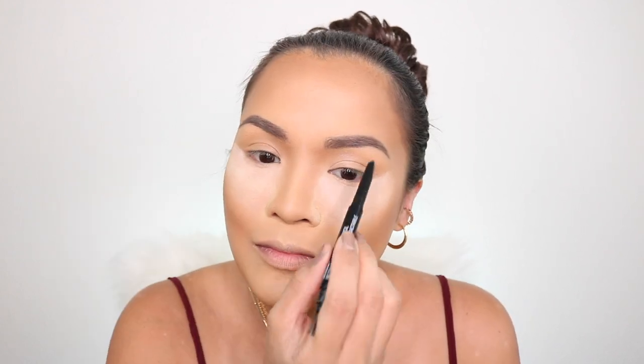For my eyebrows, I'm going to use the Wet n Wild Retractable Brow Pencil in medium brown. I recently discovered this eyebrow pencil and I like it so far — it's my current go-to. I'm done with my eyebrows and might go back to retouch them later. But now, let's go to the eyes.